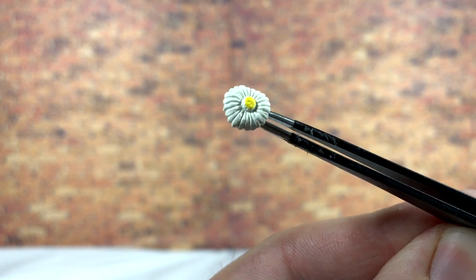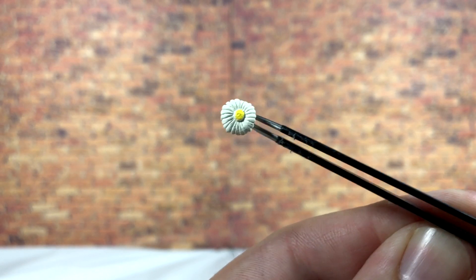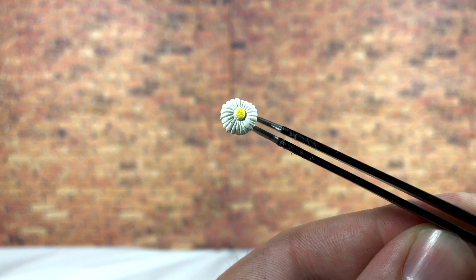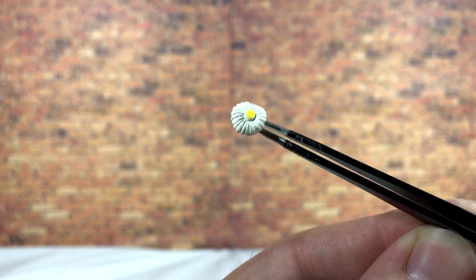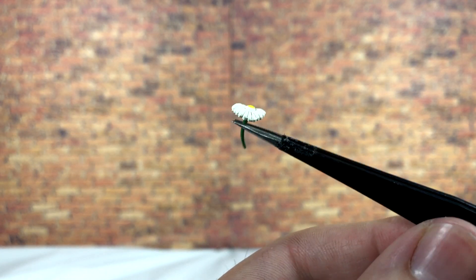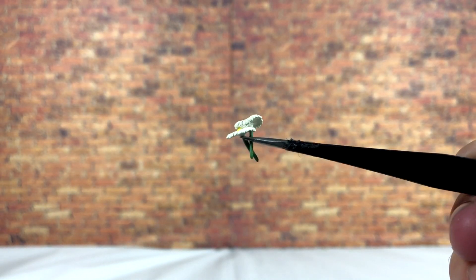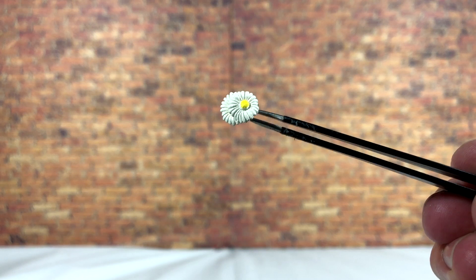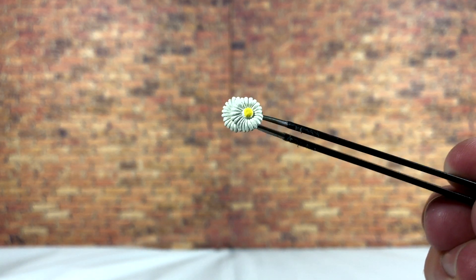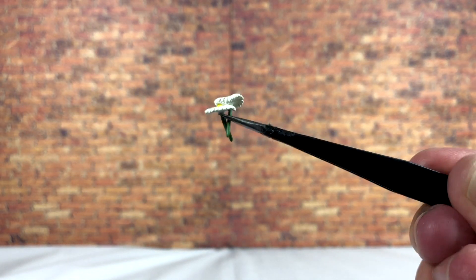Moving on, we have a single daisy which is a little sloppily painted — the yellow isn't quite where it should be — but from a distance you really can't tell. It's extremely tiny but has nice sculpt work. You also get two daisies sculpted together from the famous scene in the movie. The yellow paint application still isn't the greatest, but it gets the point across and serves its purpose well.